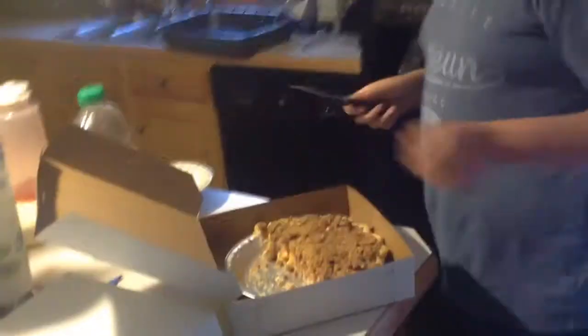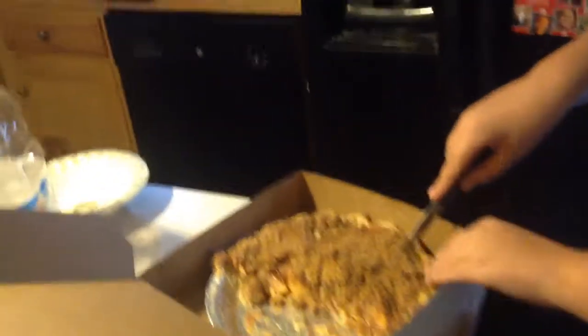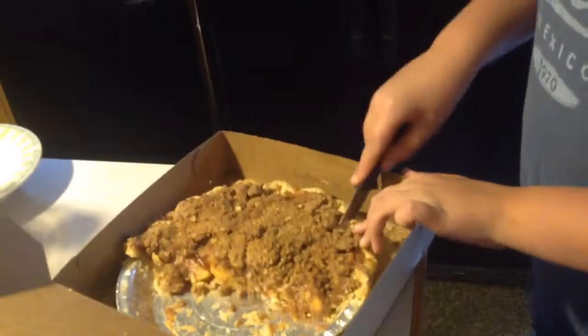So Brady, you hold this so I can make the apple pie. Then you take the box, and you open it up, and then you cut a piece of apple pie. That's a good apple pie.